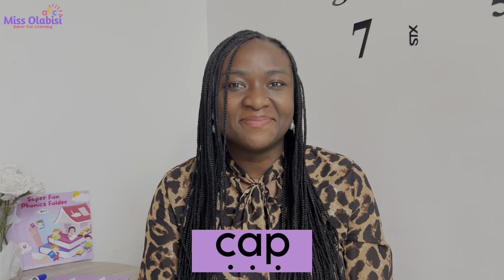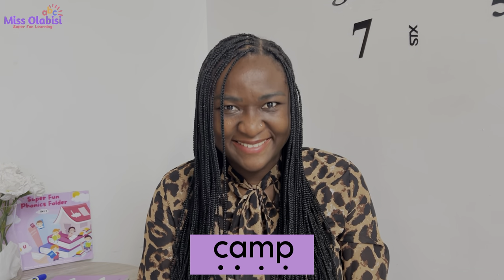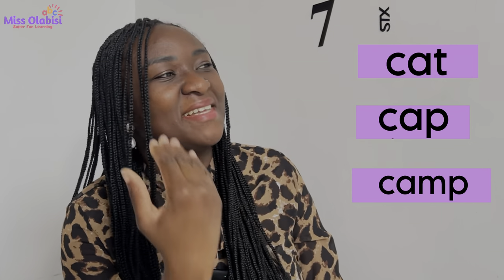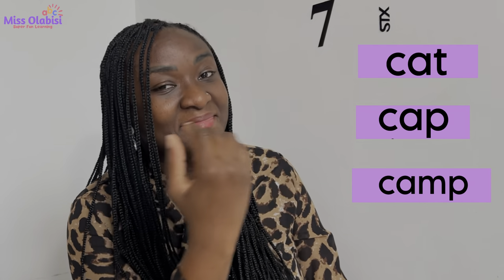Good! Now here's the next word — remember, say each sound then read the word. Here's number two, ready, let's go! Very good. One more — very good! Now let's go ahead and read the words without saying the sounds, just read them like this: cat, cap, camp. You give it a try. Very good, one more time. Wonderful, wonderful — good job!